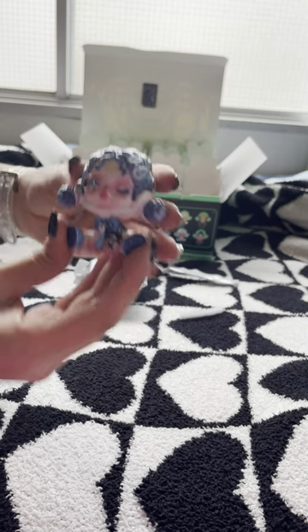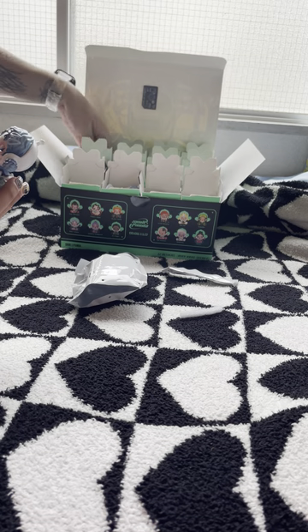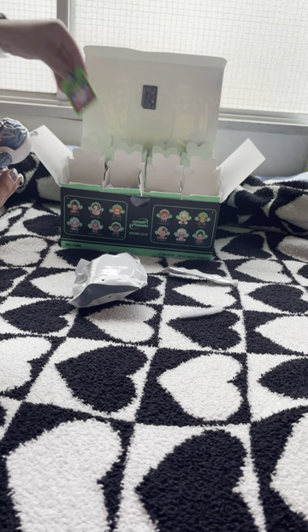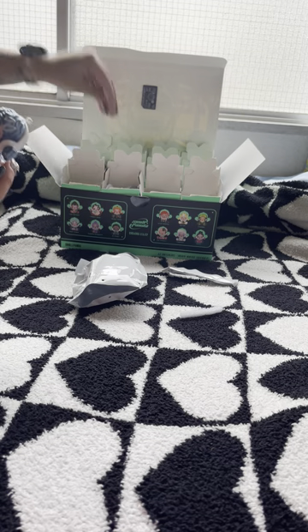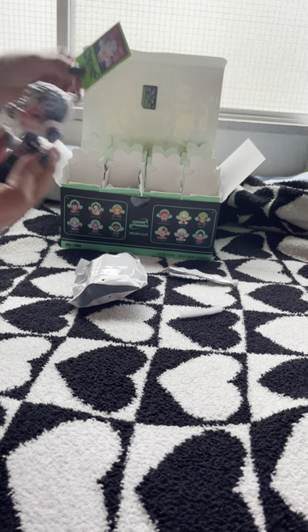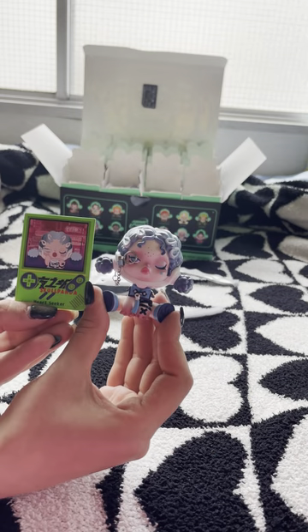That's cute. She is the Heartseeker, I believe is her name. Let's double-check that — yes, this is Heartseeker. And here's her little card for you guys to see. So here's Heartseeker and her little card.